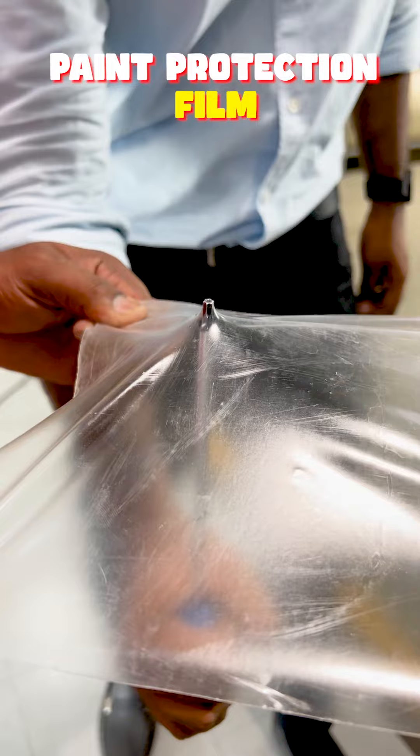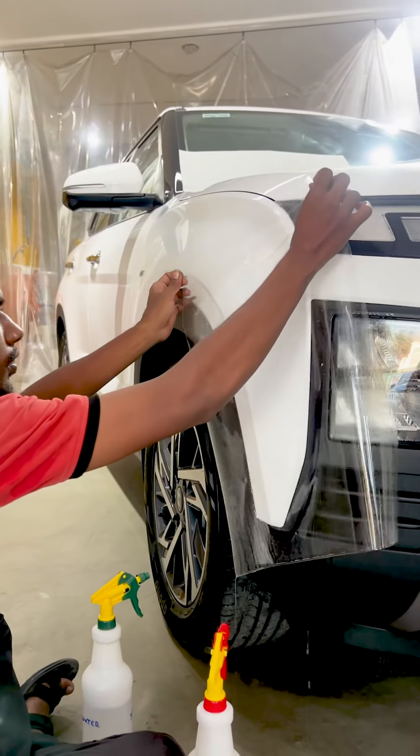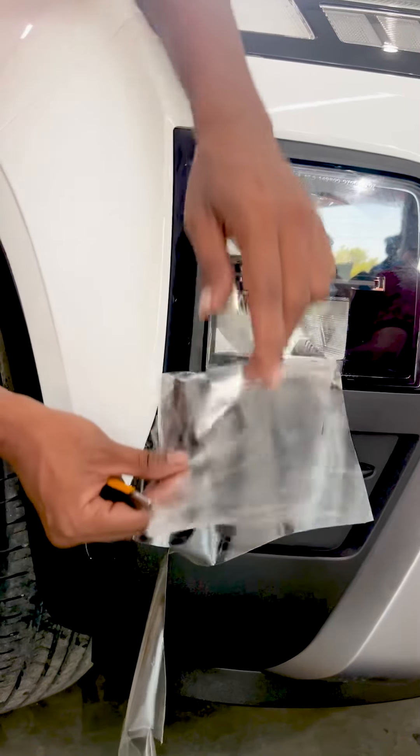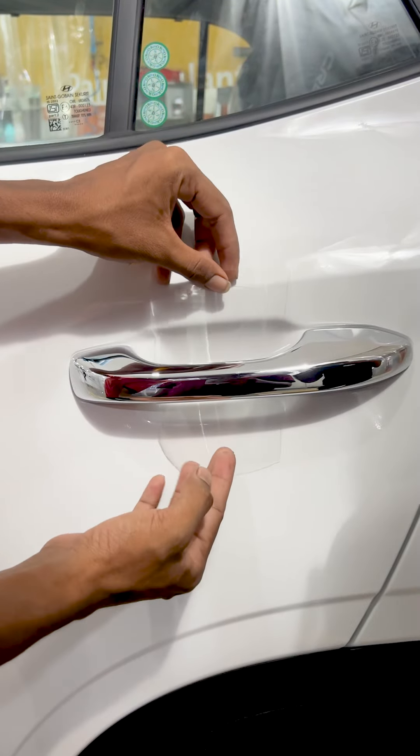Next, 3M has a paint protection film. This film is going to be a bumper product. When we dry the car, the bumper will scratch. The front bumper and the handle are essential areas to protect.